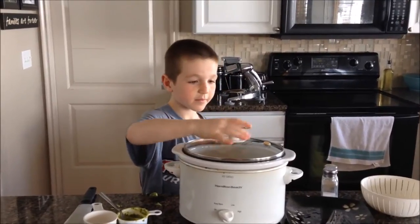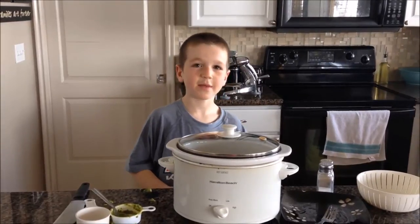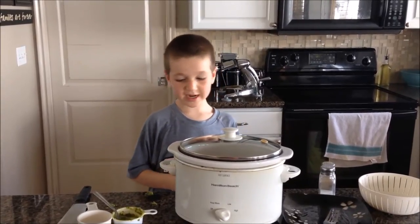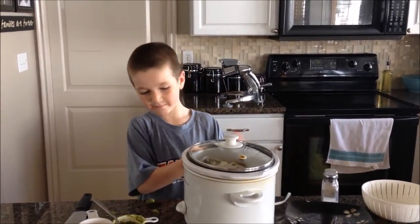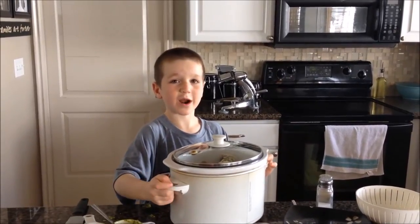Like so. And plug it in, like so. And you need to cook this for two to four hours.